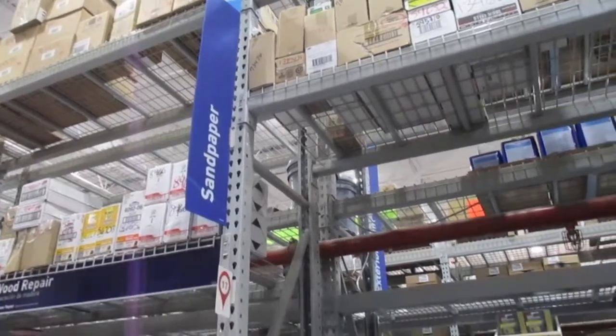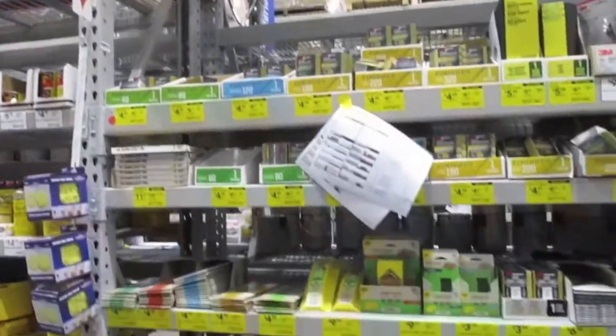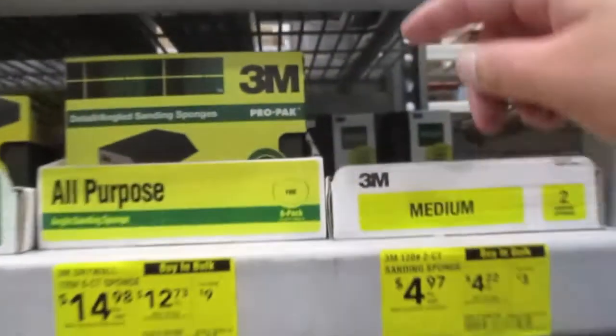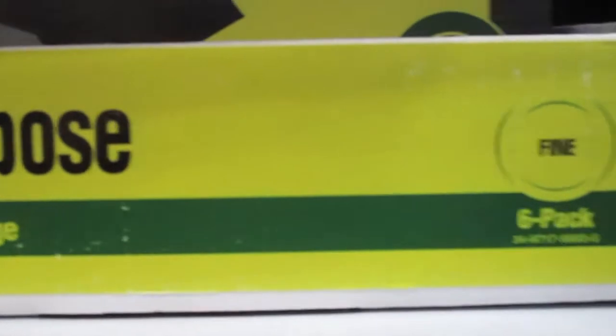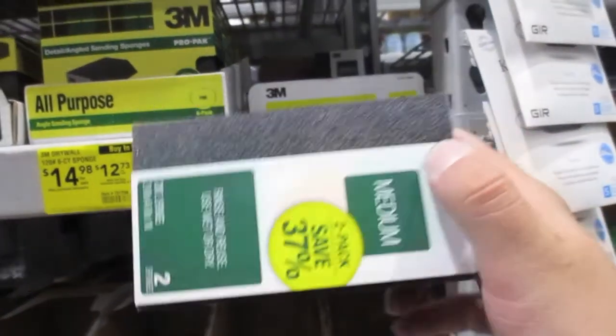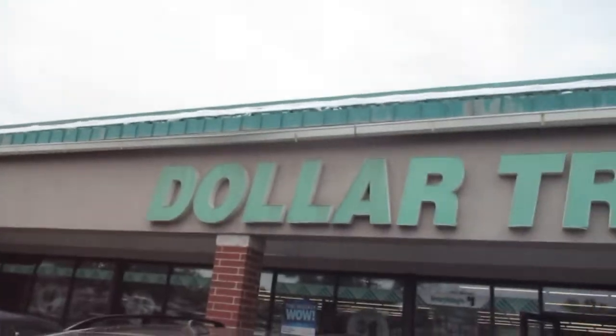You're also going to want to get some sanders, because you're going to want to sand your cabinets before you start to paint them, after you clean them. We ended up using a medium coarse grit and had to use about two or three packs for our kitchen. We ended up using our hands so as not to damage the cabinets, and this was a pain.